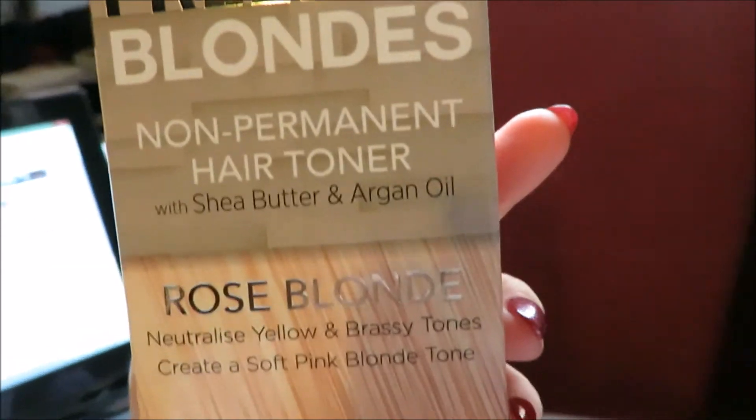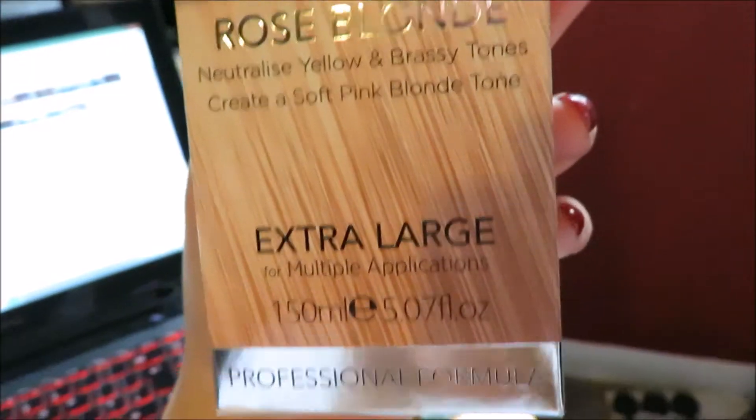This is the Colour Freedom Rose Blonde Hair Toner. Let me show you the box. It says hair toner, non-permanent, extra large.